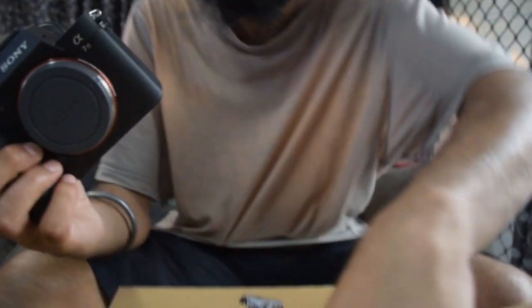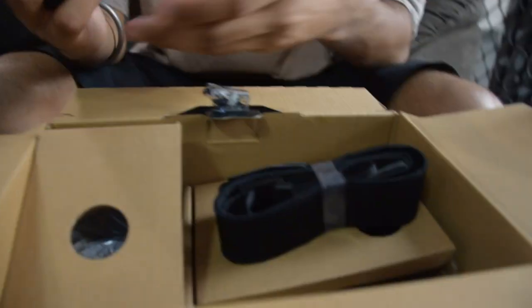How do you feel? This is so cool — my first camera. This is my first actual camera. There's actually a strap here as well. Yeah, it comes with a strap, whether or not it's comfortable is a different thing. Wow.